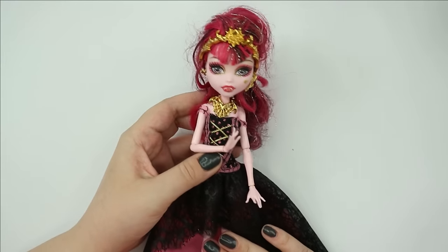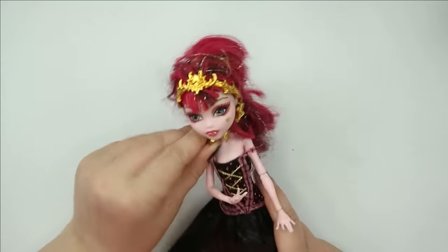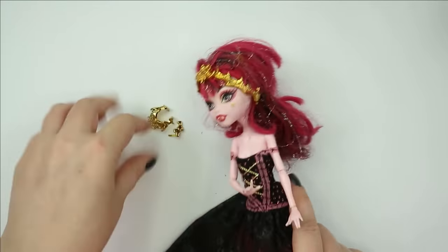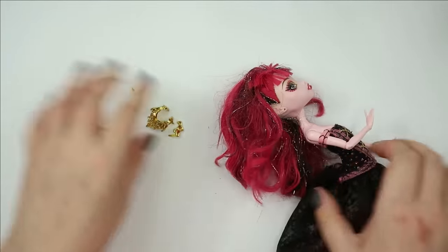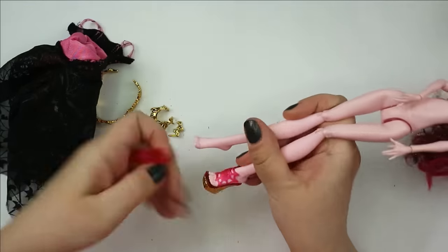This is the model for our Tinkerbell makeover. I think Draculaura has just the perfect face to become a Disney fairy — all the features are quite spot on. So let's remove all the clothes and hair, everything she has now, because every doll makeover starts with getting a clean canvas.